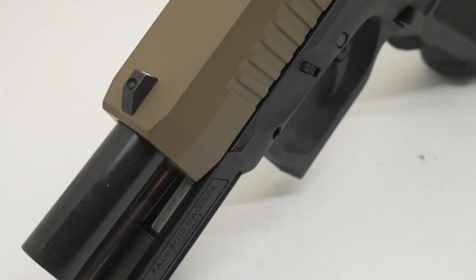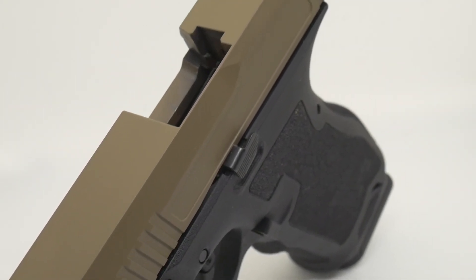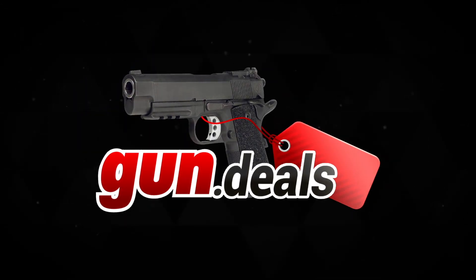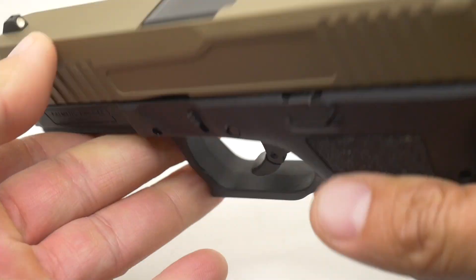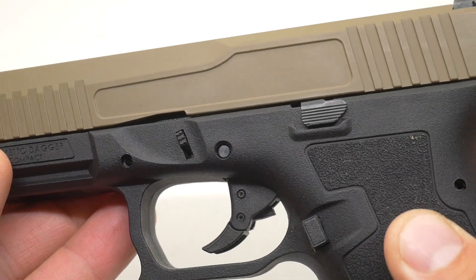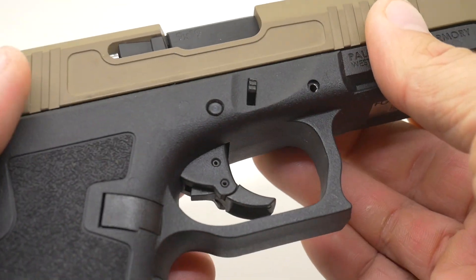The Palmetto State Armory Dagger is a new Glock 19 clone that sells at only $350 in the year 2021. I'm David with Gun Deals, and this is the Palmetto State Armory Dagger. It is a Gen 3 Glock 19 clone that basically takes everything that's sort of wrong with a Glock that people love to bang on Glocks for, fixes them, and sells it at a super competitive price at sub $400.